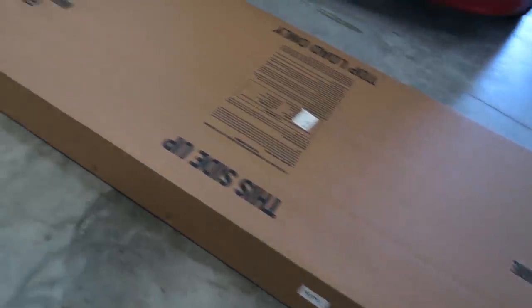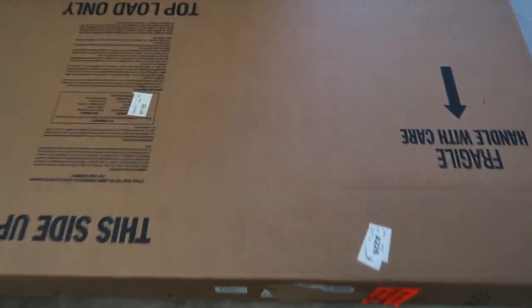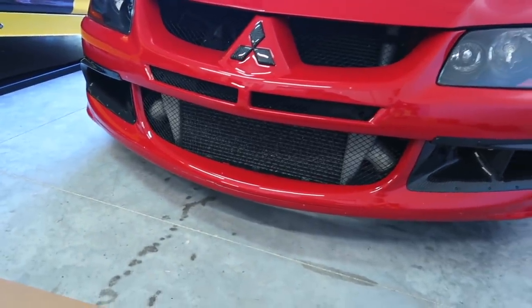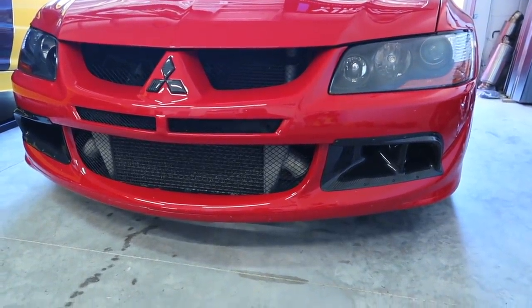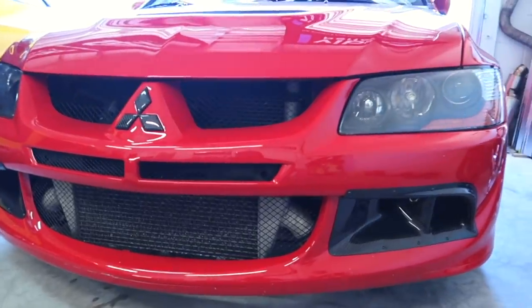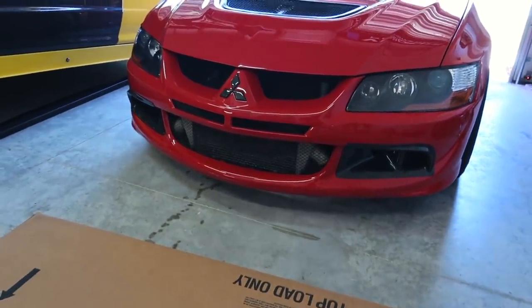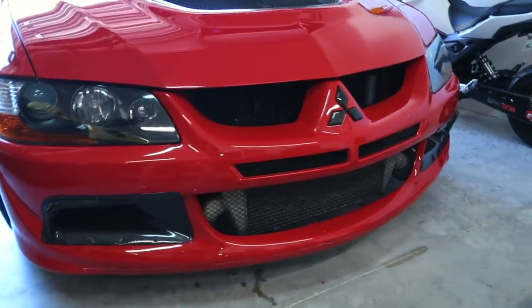I'm going to remove the bumper off the Evo and then start mounting it. This box is so big — it's bigger than the Evo itself. You guys can see I already have the carbon fiber air ducts installed. I didn't do a video on that because it's a very simple install — you literally just mount them and drill holes. If you have questions, comment below. These are actually called the Rec Speed carbon air ducts from RecSpeed.com.